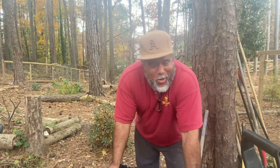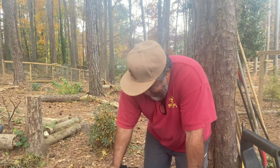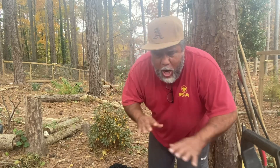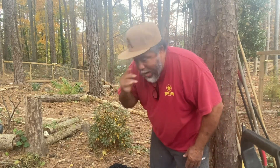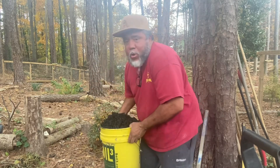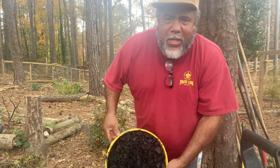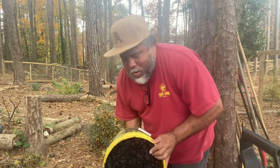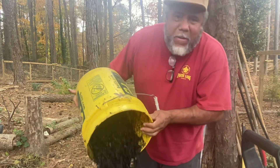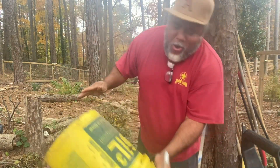Hey guys, what's up? Welcome back to the Bull's Show. We're going to go ahead and finish off inoculating this biochar — these chacos that I have right here. Because right now this is chaco. So we're going to go ahead and put all that down here.